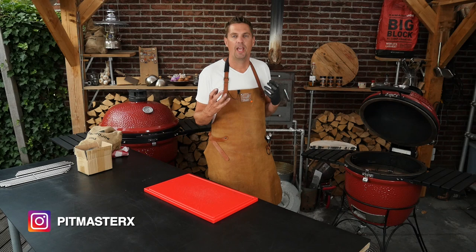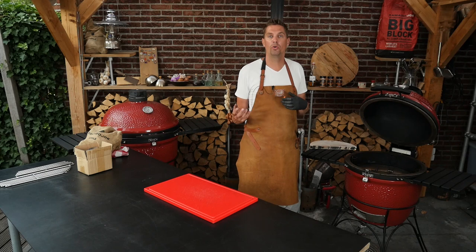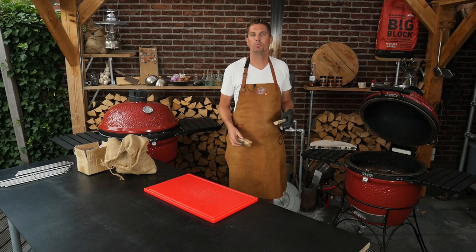We're going to put in apple chunks. I'm choosing apple chunks because I love apple to go with pork, and also I want a little bit of a lighter smoke flavor. You can use a little bit of hickory or oak to balance out the apple flavor, but I just want to stick to apple today — that's going to provide us with plenty of beautiful flavor.